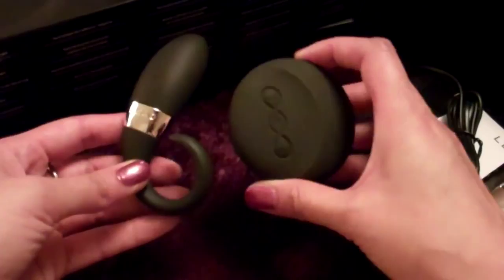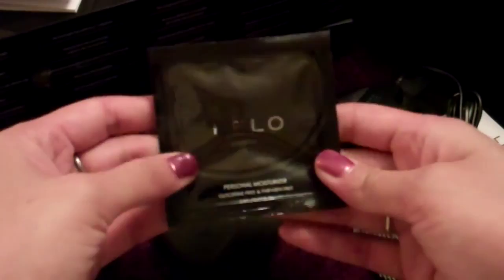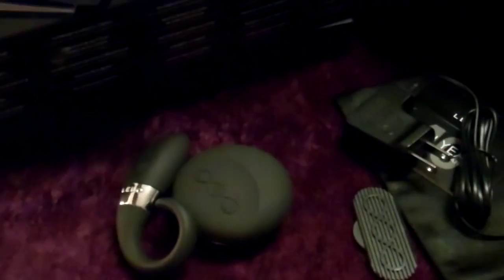In the box you're going to get your Odin, your user's manual — which I highly suggest you read because it took me about two times through to really grasp the concept, but once I got it, it makes complete sense — a foil pack sample of the Lelo Personal Moisturizer, which is water-based because these are silicone, so you want a water-based lubricant. It's also glycerin-free and paraben-free, so it's really safe for a woman's body. You'll also get the Lelo full one-year warranty.